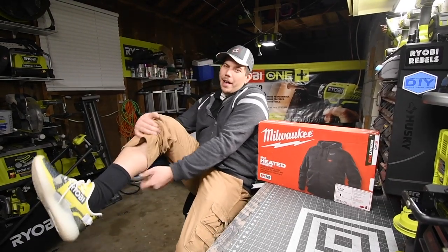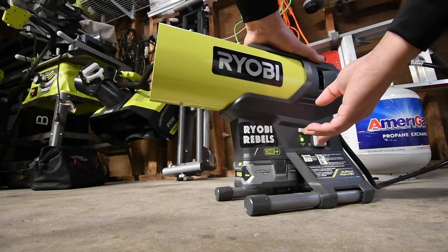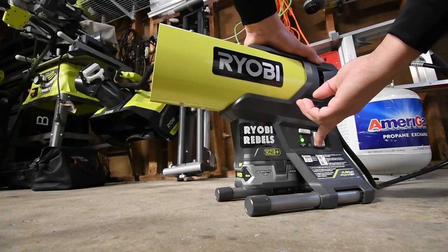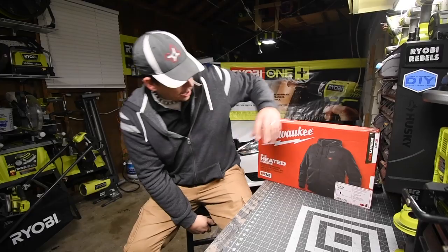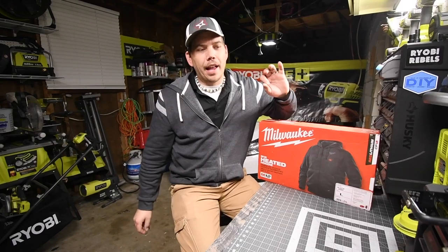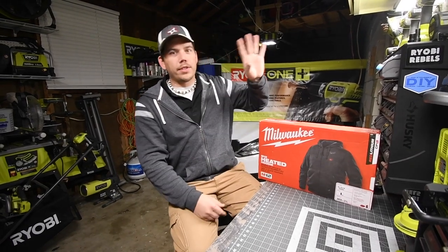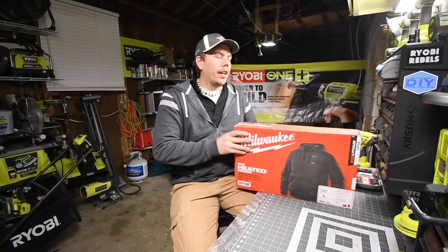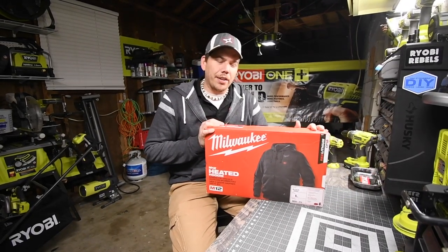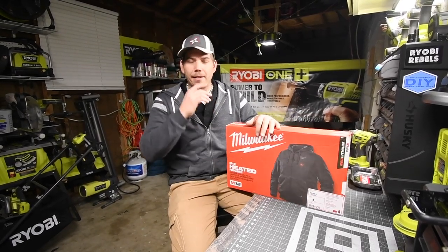I just want to let you guys know the shoes might be crap but I'm still rocking my Ryobi shoes. Today I just got done doing the final Black Friday sale, which is already posted — I'll put the link in the description below. As I was doing that, I found that they actually had the sweater, the hoodie if you will, and I couldn't resist — I had to get this.